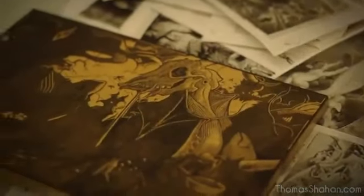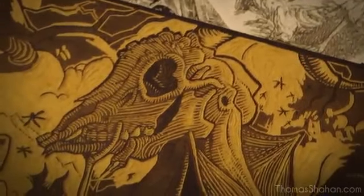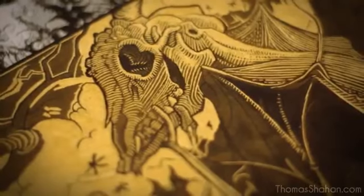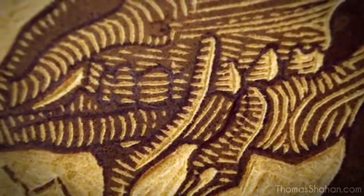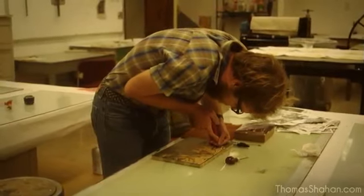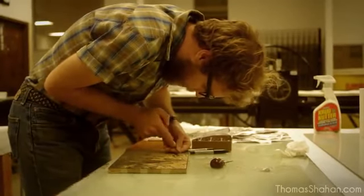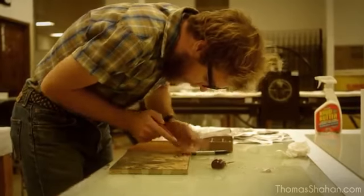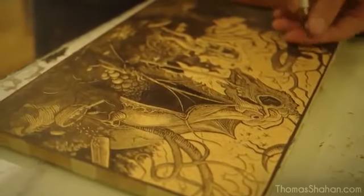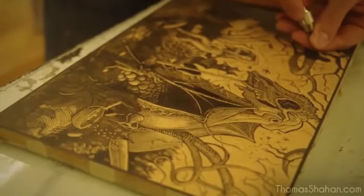With my own woodcutting work I cut into MDF, a type of fiberboard, and the cutting process is fairly simple. What you cut away will be revealed once printed as the white of the paper showing through, and what you leave is the black — the linework, the actual image itself — which will be stamped into the paper, either through the etching press or printing by hand. For the demonstration in this video I'll be printing with an etching press.